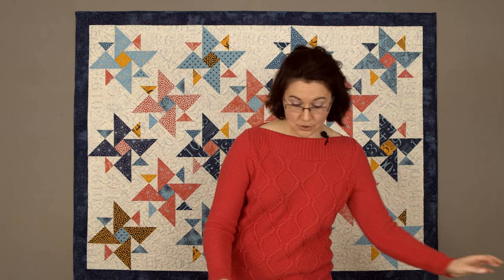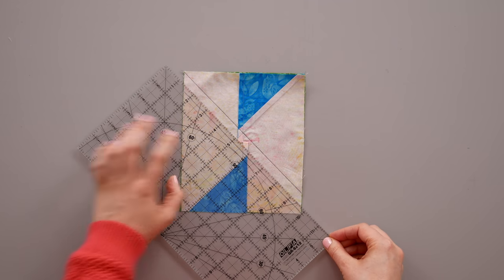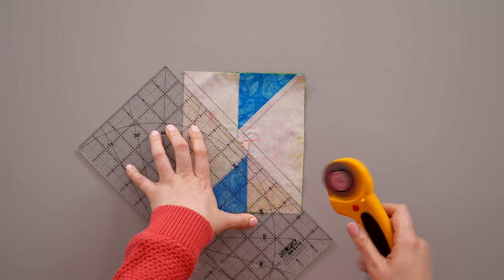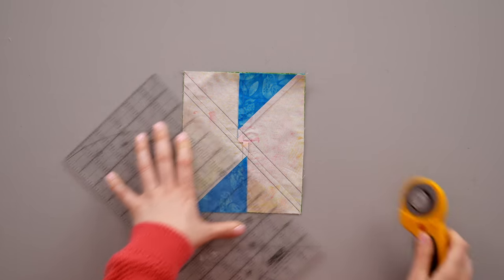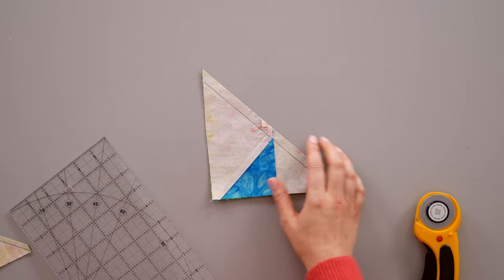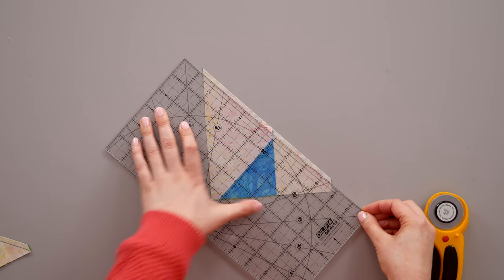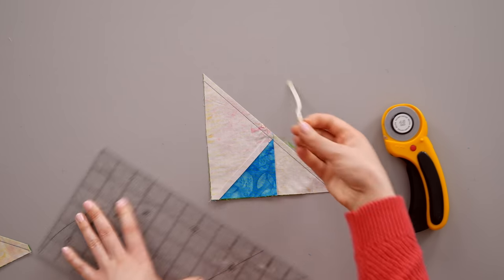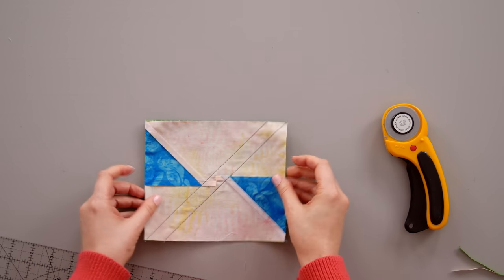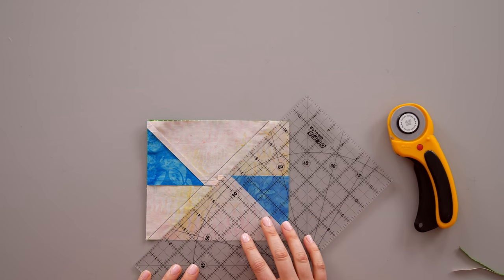Once you've stitched on the drawn lines, take a regular ruler and cut the pieces apart giving them a quarter-inch seam allowance. Line up the quarter-inch line on your pieced unit and cut them apart. Rotate the remaining unit to trim off any excess beyond a quarter of an inch, lining up the quarter-inch line on your seam line and cut — there's a little bit extra in the middle but it gives you wiggle room. For left-handers, position the unit horizontally on the mat, line up the quarter inch, and cut.